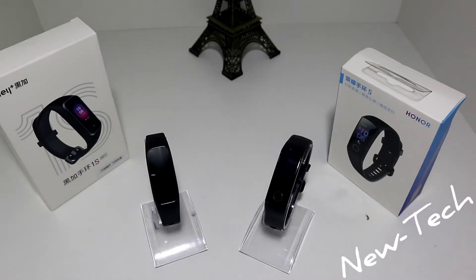We did some videos in the past with the Honor Band 5. If you are subscribed for a long time you already know everything about it. If not, we are going to go through the specifications of these smartwatches real quick and see what we have. The 1S has a 0.95 inch AMOLED color screen and a built-in multi-function NFC that is used only in China unfortunately. It also has some options similar to the previous A Plus generation and the Mi Band 4.